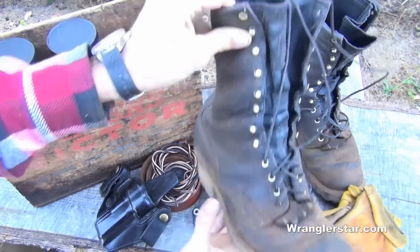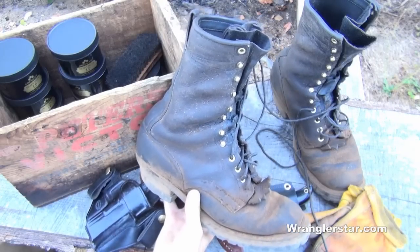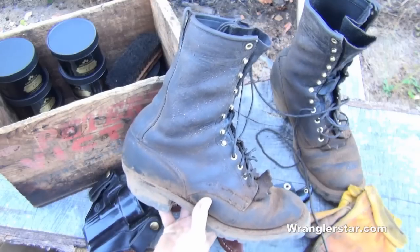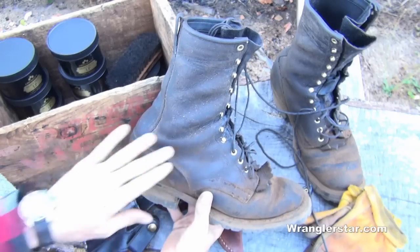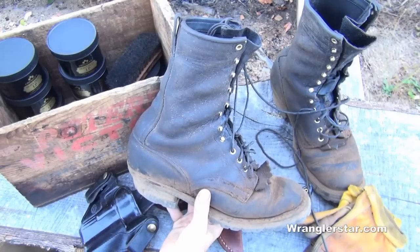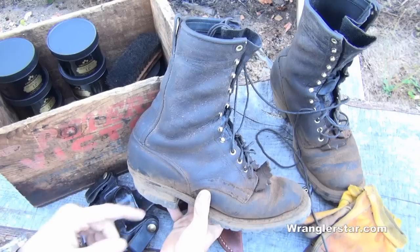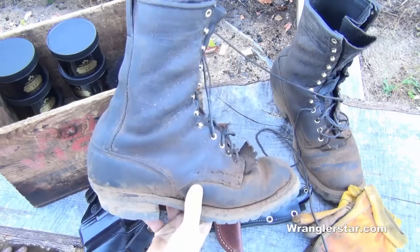I have done a lot of videos on boots. As you guys know, I like the White's smoke jumper boots — handmade, custom made boots. Very expensive boots. And if you go back and look through the comments on my videos, you see that a lot of guys criticize that it's just foolish to spend that much on boots. But the truth of the matter is this: I had these boots built in 2001, and here they are in 2013 still going strong, still being worn daily.